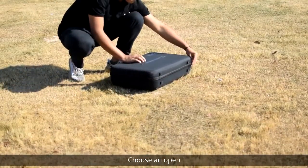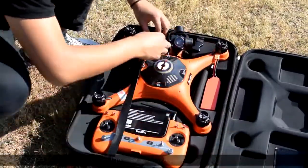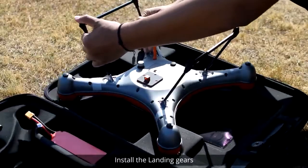For safety, choose an open outdoor environment without obstacles or people. Open the case and take out the aircraft, then install the landing gears.